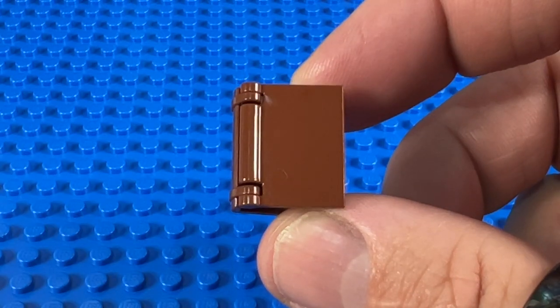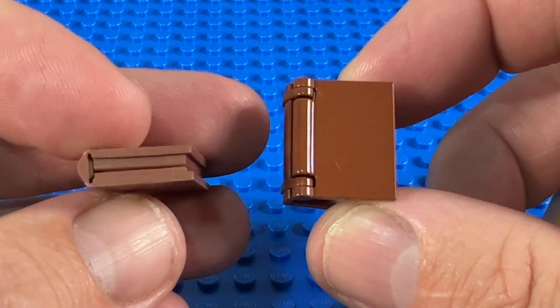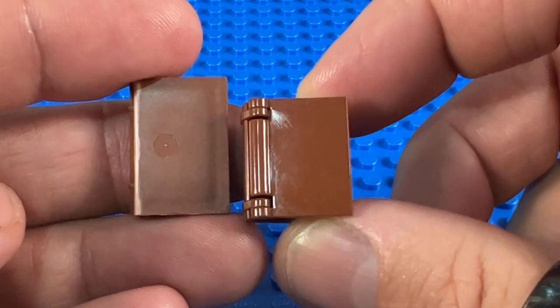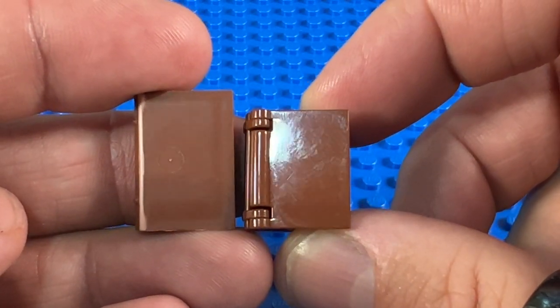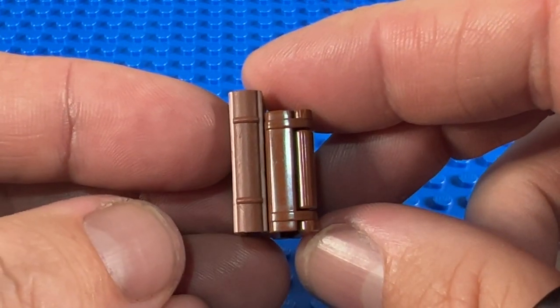Now the new opening books were released in 2016, so they overlapped with the old ones by three years, which didn't finish until 2019. You can see if you put them side by side, the new ones are slightly shorter than the original books, but they are also slightly thicker.